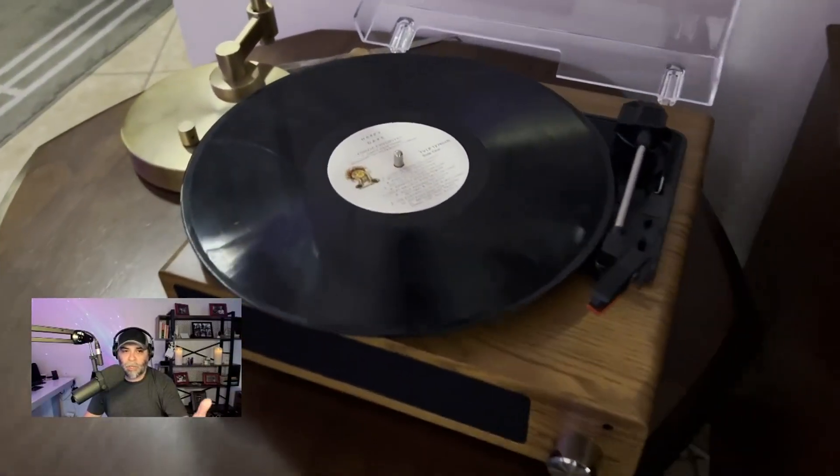Let's go ahead and do an updated review of this turntable. I did a previous video where the record looked white and kind of blown out, so let's just do a quick review on this to give you an idea. All the same rules apply, but we're just going to show you what this record player looks like.